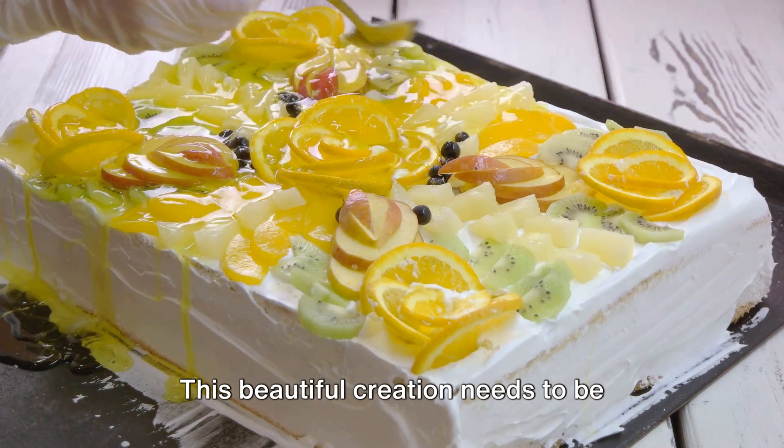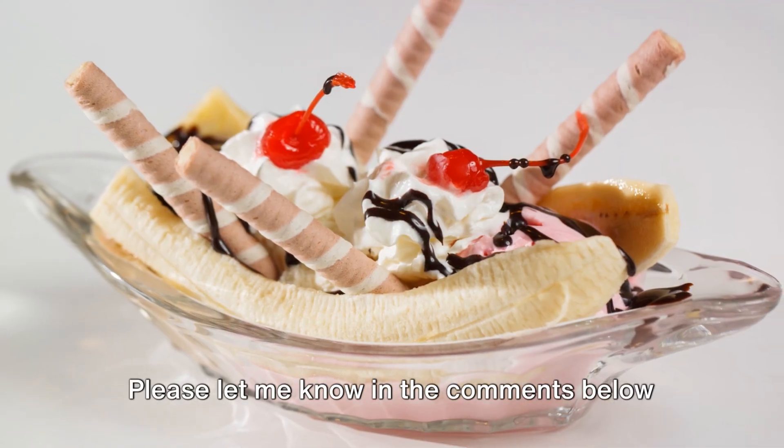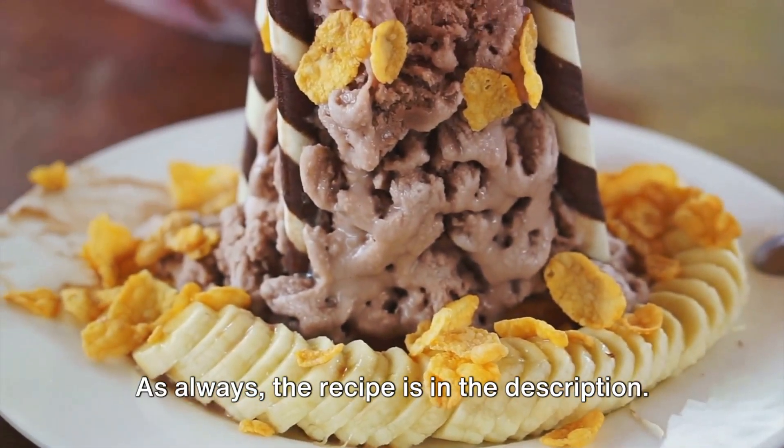This beautiful creation needs to be chilled for at least one hour. Please let me know in the comments below how this recipe turned out for you. As always, the recipe is in the description.